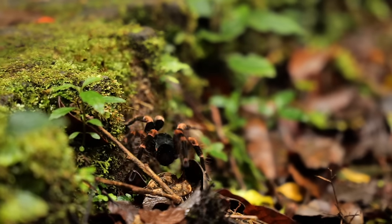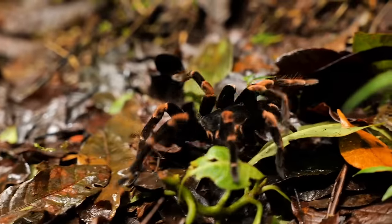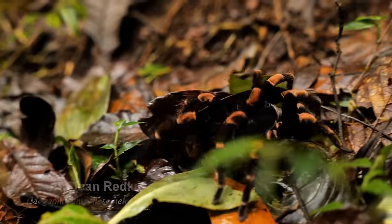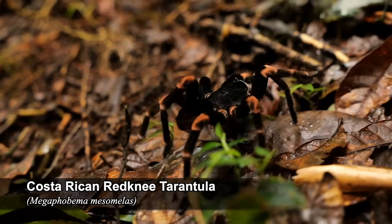In today's video, we'll be re-housing a unique species of tarantula endemic to this cool environment: the Costa Rican Red Knee Tarantula, Megaphobima mesomelas.